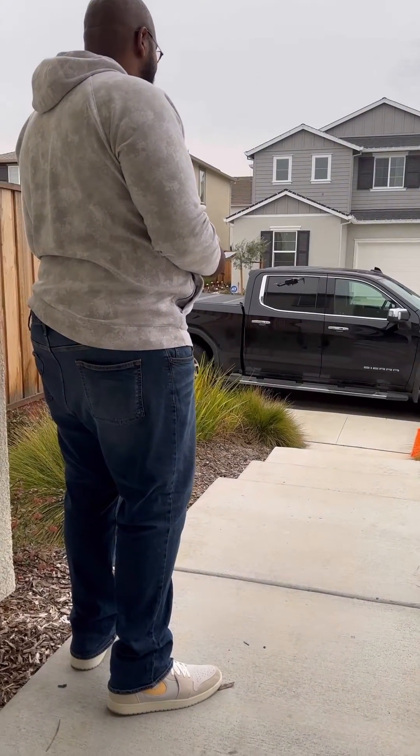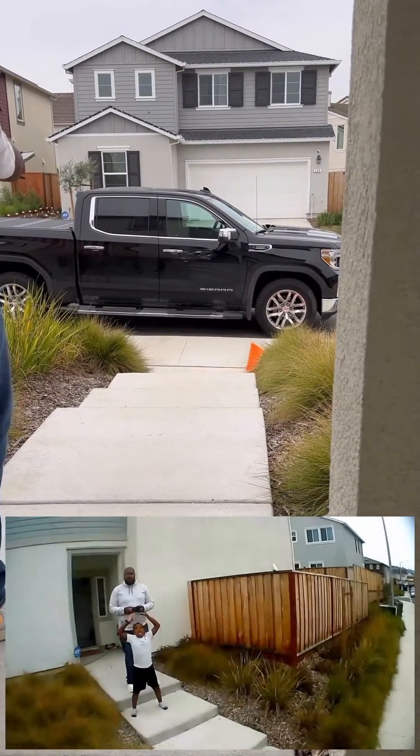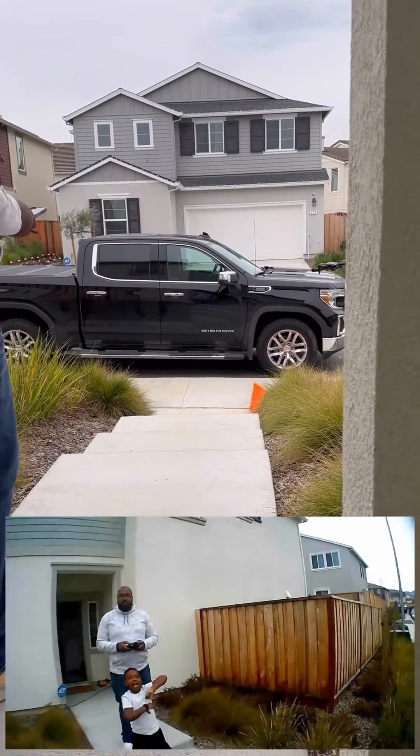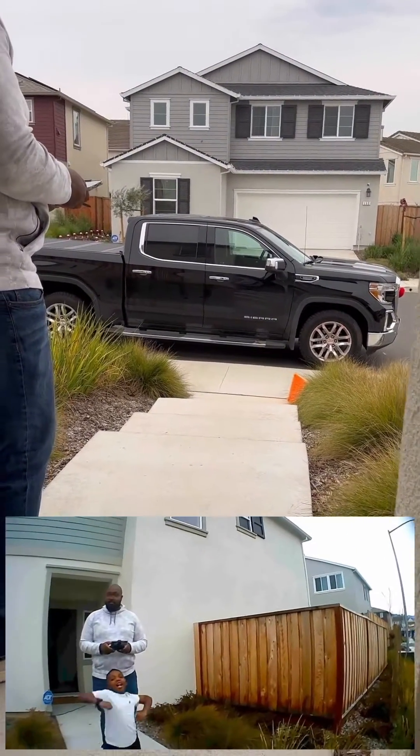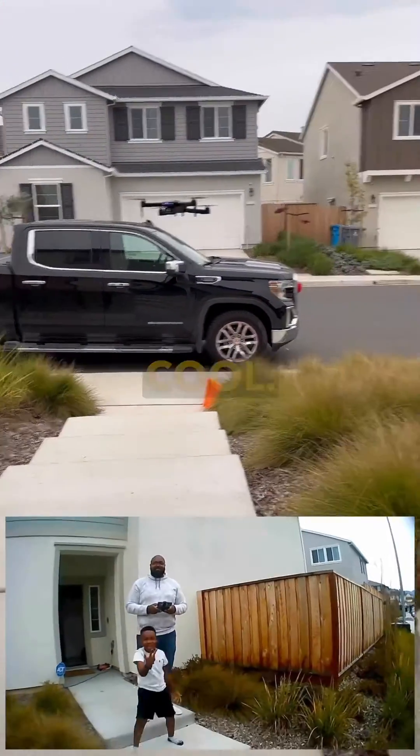All right, say hi kids. Hi! Hi girls. Hi Jack. Isn't that cool?